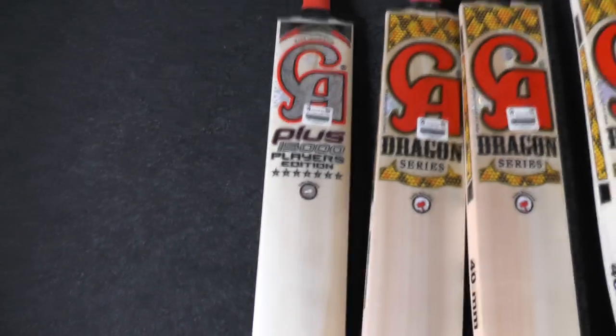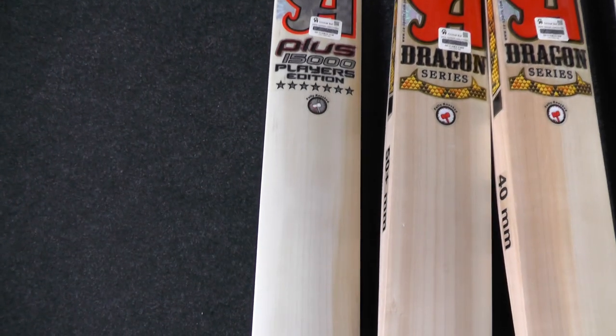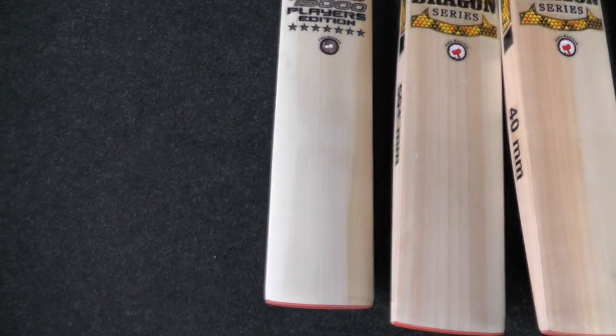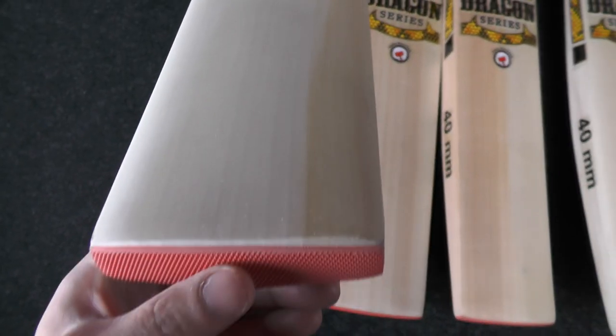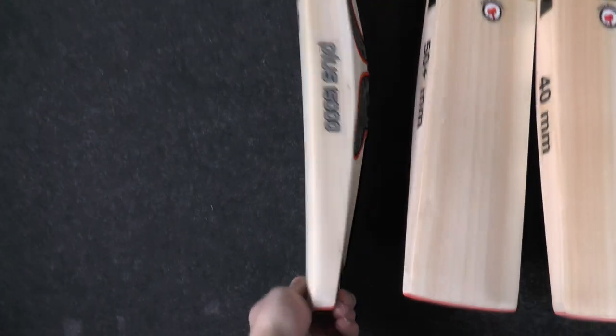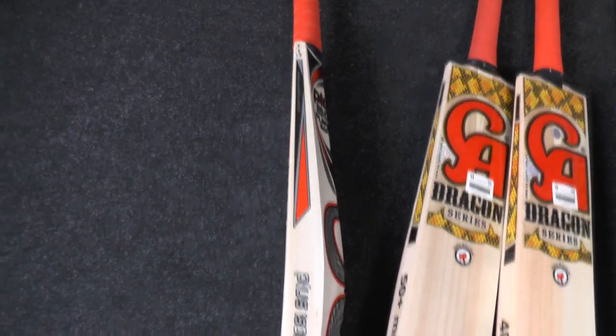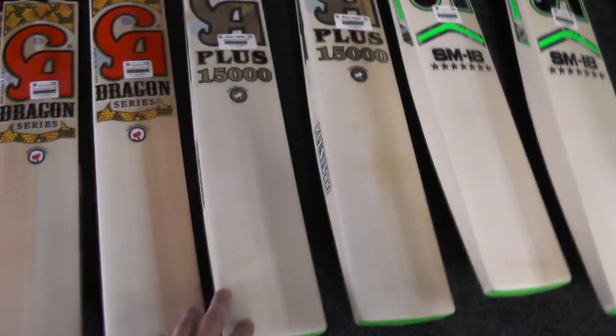We had five seven star players edition bats in, and four have already been snapped up — a few were custom orders and a few from customers just getting in touch asking for a seven star bat. We still have this stunning one: lovely grains, nice and even, nice and straight, a little bit of hardwood as well. This one weighs 2lb 8.9oz, so it's a nice light one — great pickup and performance.